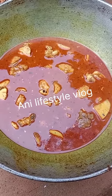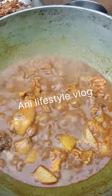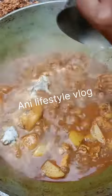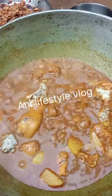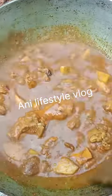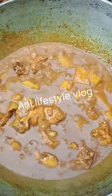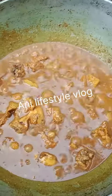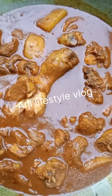I will put the oil on the plate and cook the chicken for the meat.